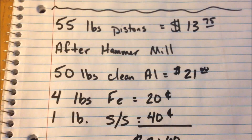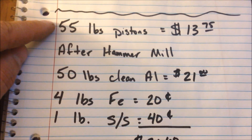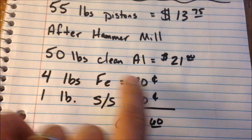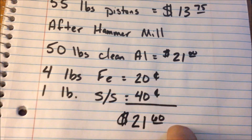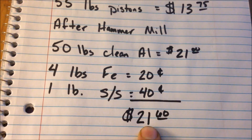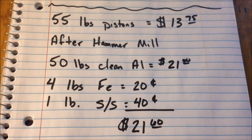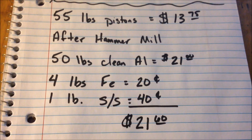Iron is 5 cents a pound and clean stainless is 40 cents a pound. I ran 55 pounds of pistons. If I brought those in I would have made $13.75. But after the hammer mill I ended up with 50 pounds of clean aluminum worth $21, 4 pounds of steel worth 20 cents, and 1 pound of stainless steel worth 40 cents. So I ended up with $21.60 for 55 pounds — that's a difference of $7.85. I made an extra $7.85 by running them through the hammer mill.